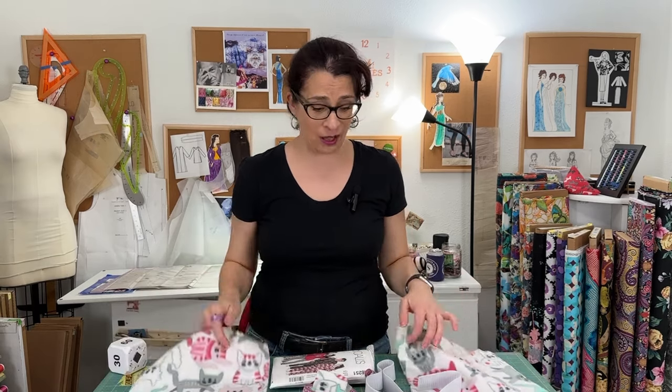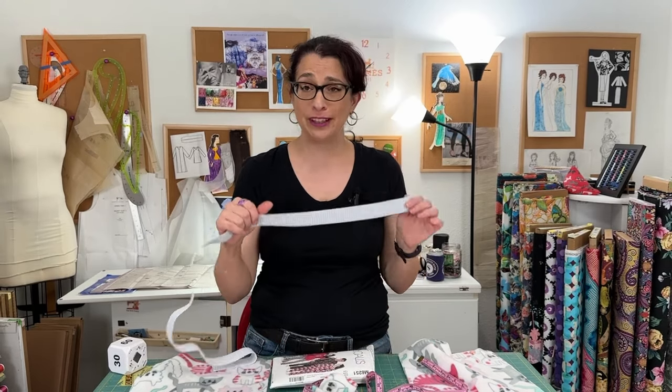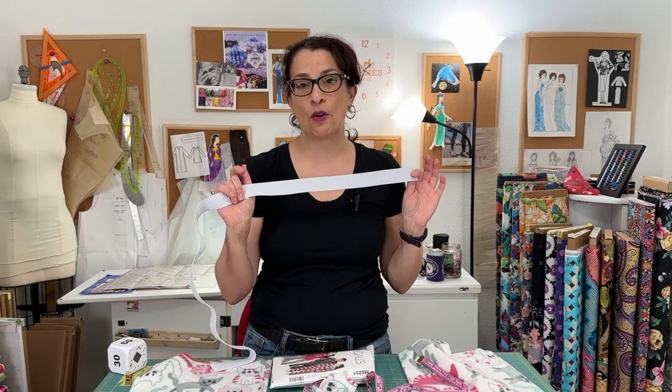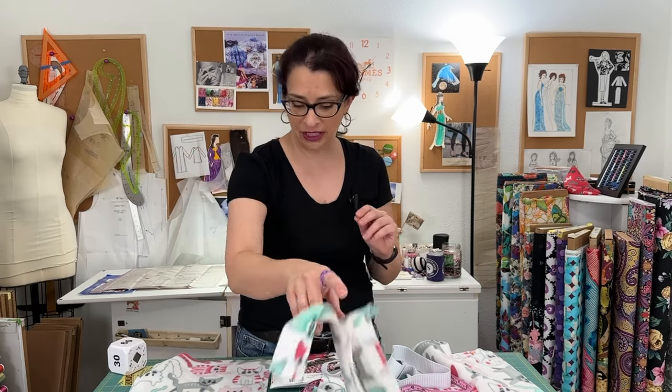I am ready to start sewing to see if I can do this in an hour. I have my trusty timer here. My pajamas are cut out. I have the waist tie cut out, and the bonus about these pajamas that really ensures I should be able to get this done in an hour is the elastic waistband with a little bow that ties on the front to make it look cute. I'm going to get this all pinned together and head over to the sewing machine.